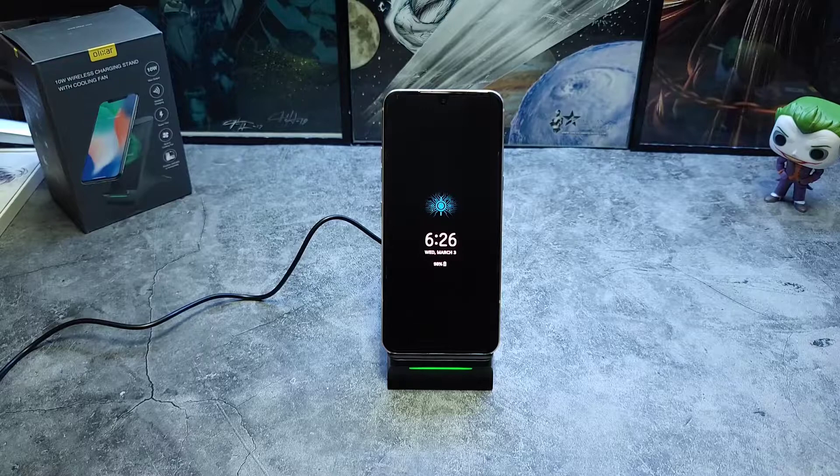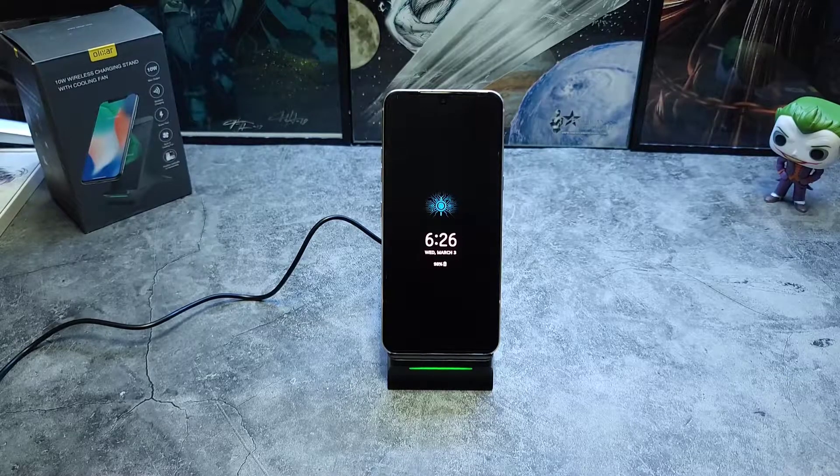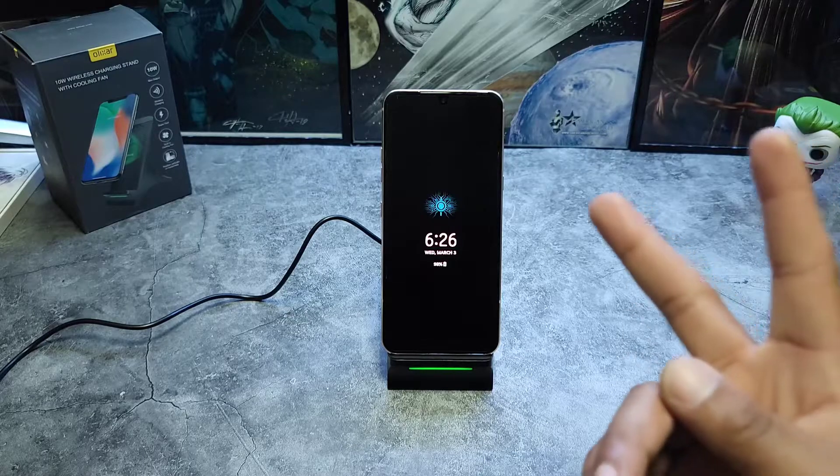The biggest problem I've run across is there is a little bit of a stale electrical scent that comes from it, but that's to be expected. Other than that, I haven't had any issues with it and I don't think it's a bad pickup. This is the 10-watt charge stand from Elixar — check out Mobile Fun for prices and all that good stuff. Until the next one, this is V Does Tech and I will catch you when I catch you.